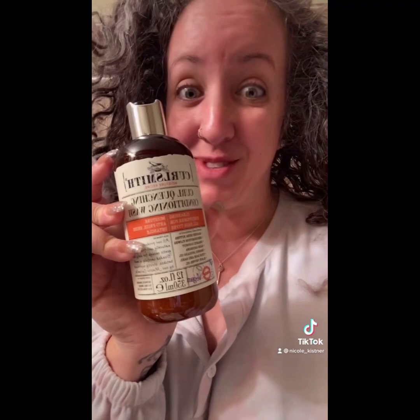Going into the shower to do the first step. Step number two is the moisture memory reactivator — it just says spray evenly all over your hair, so that's what I'm doing. And then we're going to put in the curl cream.